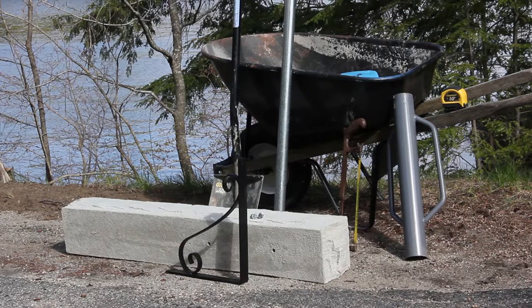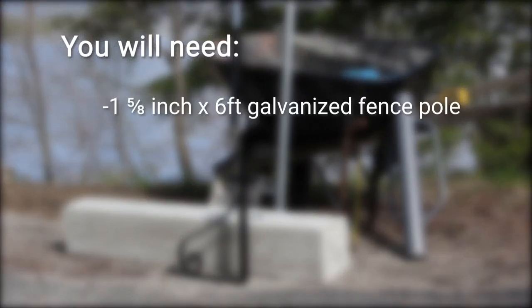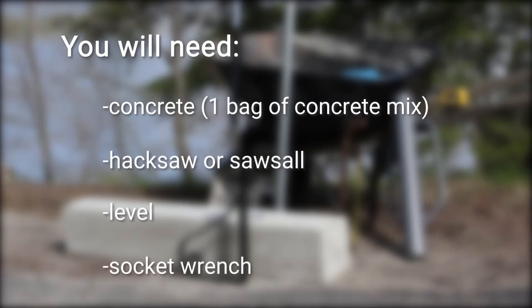To install, you will need a one and five-eighths inch by six-foot galvanized fence pole, a tape measure, a post driver, a shovel, one bag of concrete mix, a hacksaw or reciprocating saw, a level, and a socket wrench.